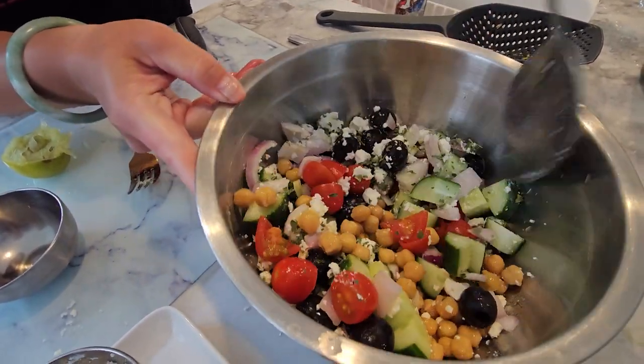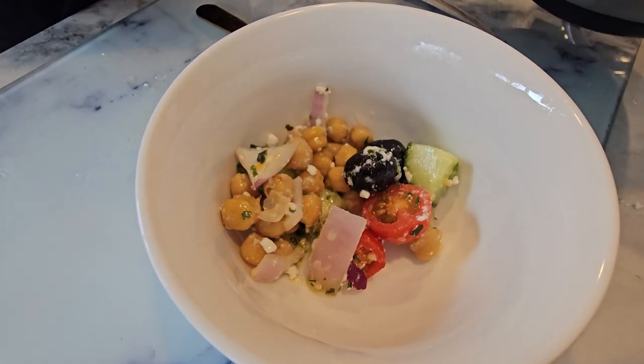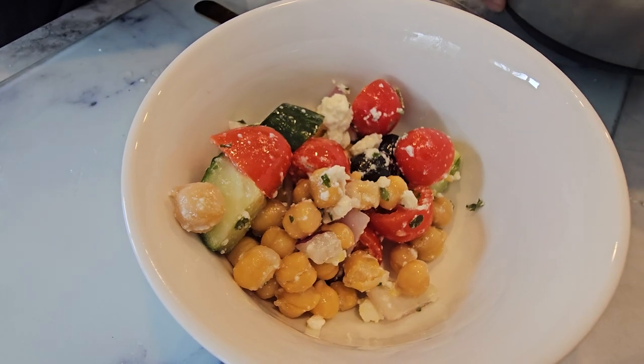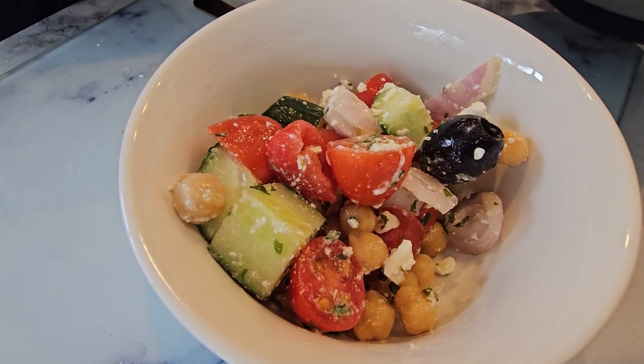Remember, eating healthy doesn't have to be boring. If you love this recipe, don't forget to give this video a thumbs up and subscribe to our channel for more tasty recipes every week. And hey, if you're looking to take your fitness journey to the next level, be sure to check out our Belly Burn 28 Day Fat Loss Program at www.fitclub.fit. Thanks for tuning in FitFam. Until next time, happy and healthy cooking.